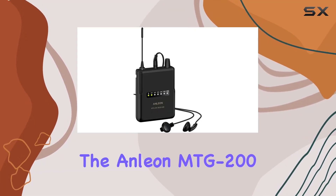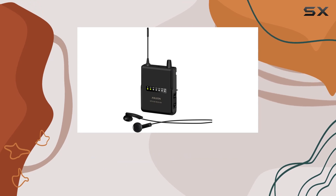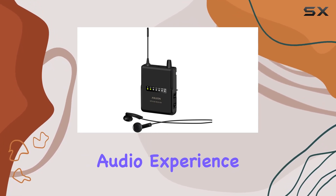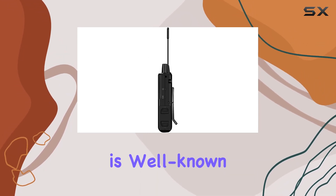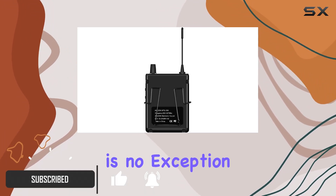Today, we're diving into the Enlian MTG200 receiver, a wireless in-ear monitoring system that promises a seamless audio experience. The brand Enlian is well known for its quality audio equipment, and the MTG200 is no exception.